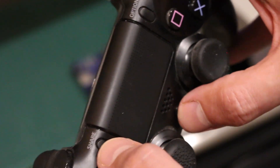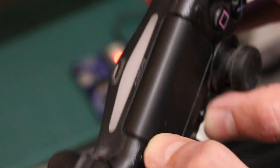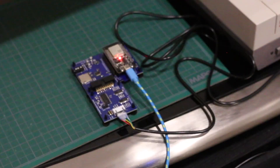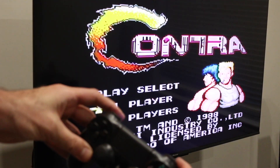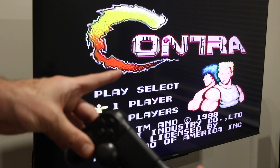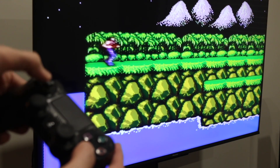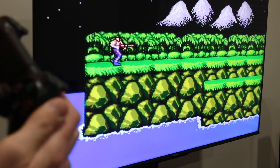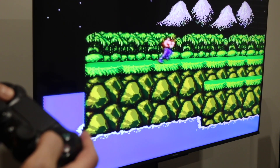If I hold the PlayStation and share button until the light on the controller blinks, it pairs and turns blue. I'll turn on the NES — if I hit start, I can hit select and it will change between one and two players. Testing the directional inputs: up, down, left, right, B, A, and start is pause. It seems to be working.